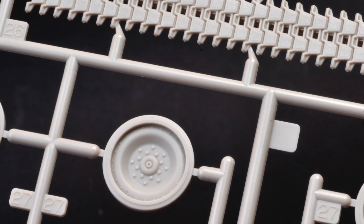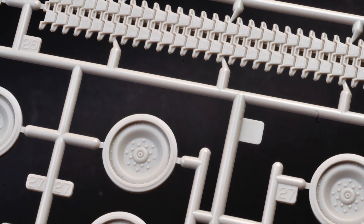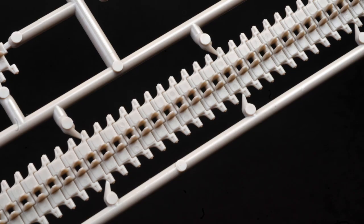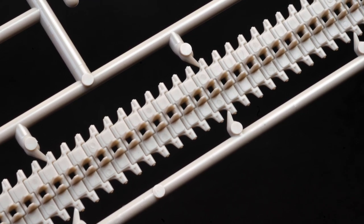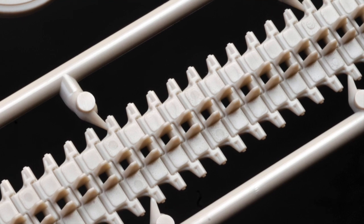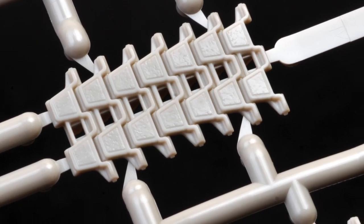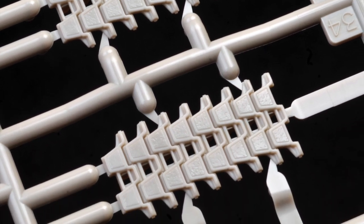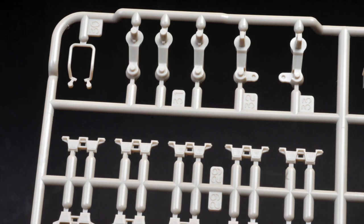The road wheels are supplied as inner and outer halves with the tyres and wheels moulded as one piece. Link-and-length tracks are included, nicely detailed with minimal ejector pin marks on the inside. The worn rubber treatment of the treads on the tracks is particularly well done.